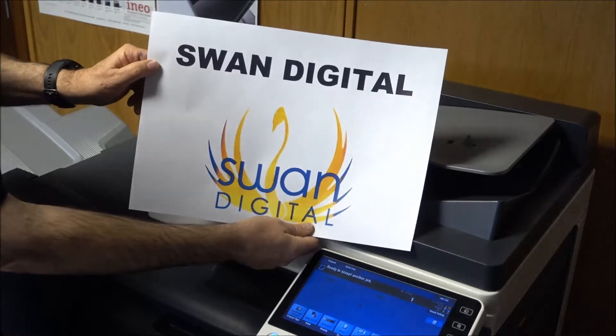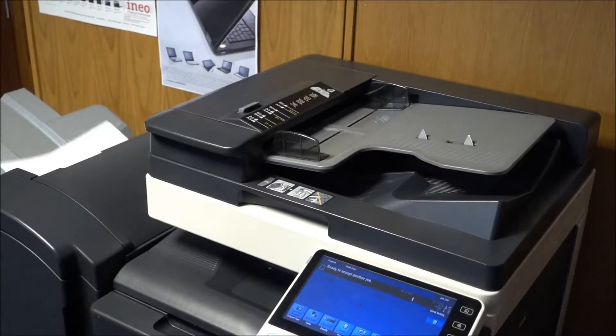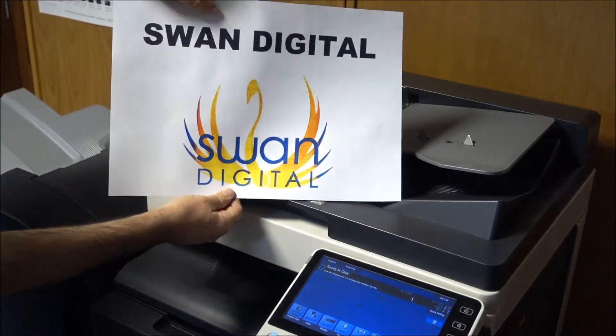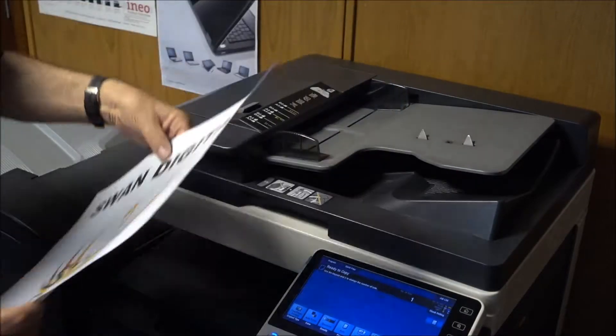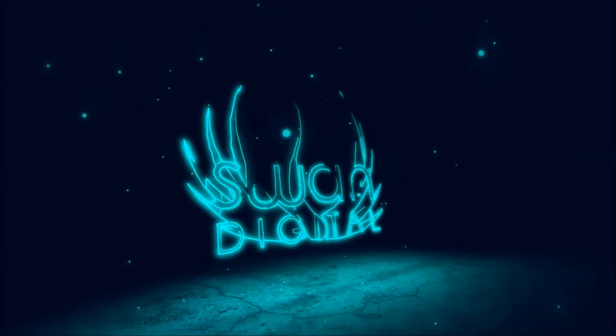There's our original. We hope this has been helpful. Look out for more tips from us, and if you are UK based you can call us on 01903 712727 for help with your copiers or IT.